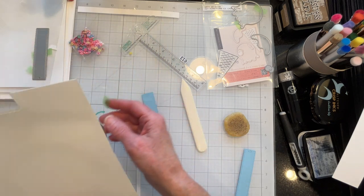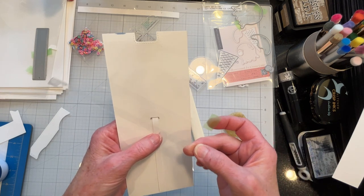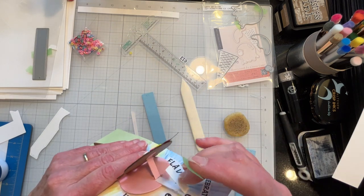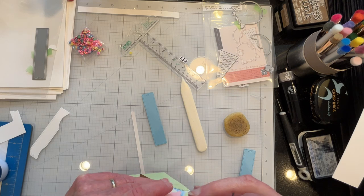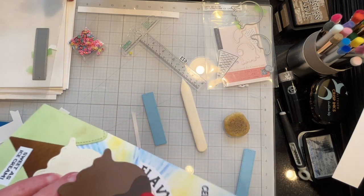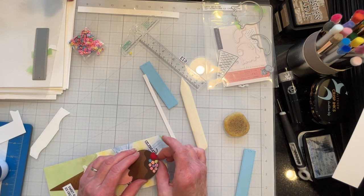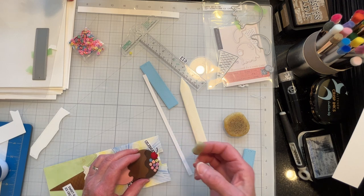Now that I'm nearing the completion of this project I have taken out my acetate mechanism. This is only for setting the whole thing up — otherwise the cardstock mechanism would bend out of shape and I would have to replace it too many times. I use heavy acetate just to set the card up, and then when it's near completion I use the cardstock.